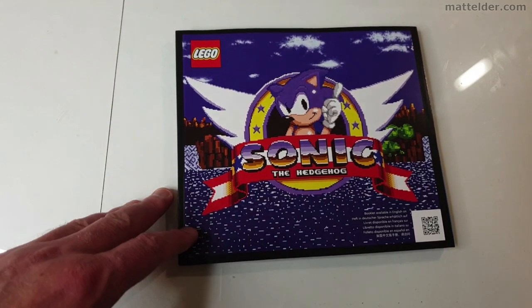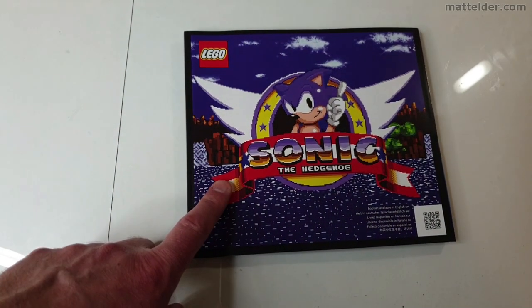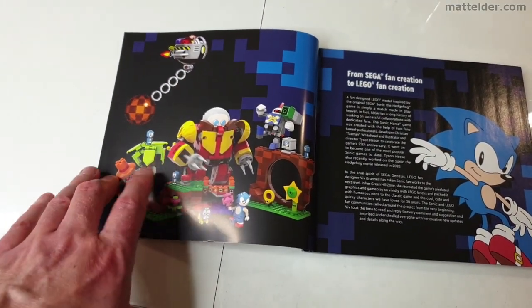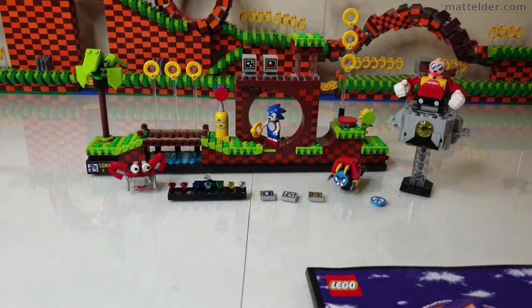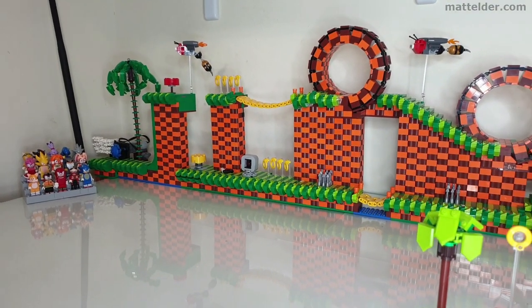When you look at the instruction book, that becomes pretty clear — that's the logo from the 1991 first Sonic the Hedgehog game. The original fan submission was based around Sonic Mania, which is a much, much later game. But when they did the actual official release, it's obviously much more in that Sonic 1 area.